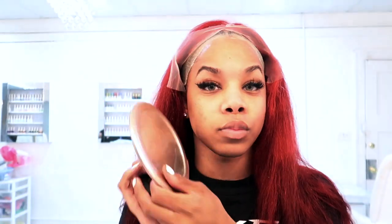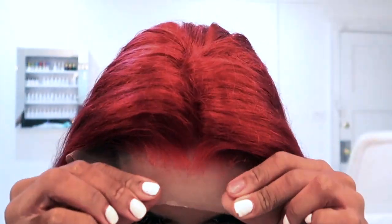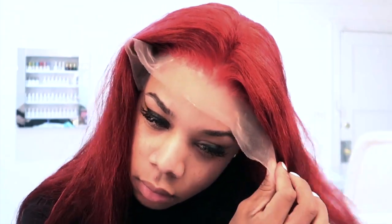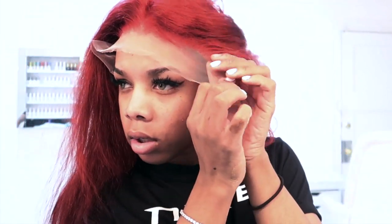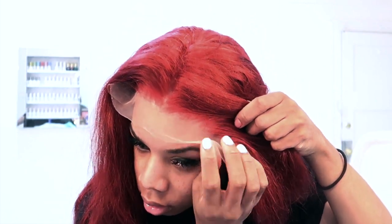You definitely want to get a mirror if you're doing this on yourself because it's going to be a little hard. Now I'm just picking up that lace and laying that hairline directly into the glue. You really want that lace to be either directly on top of the glue or in front of it — never behind. I like to start in the middle and then do side to side when my wigs are a little more snug, to make sure everything lays flat.